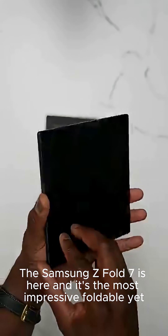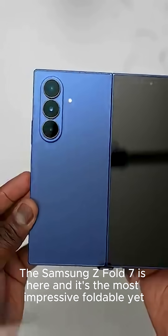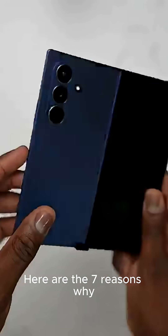The Samsung Z Fold 7 is here, and it's the most impressive foldable yet. Here are the 7 reasons why.